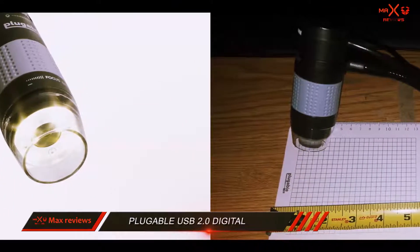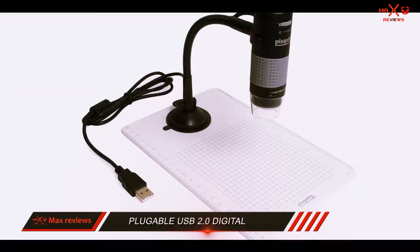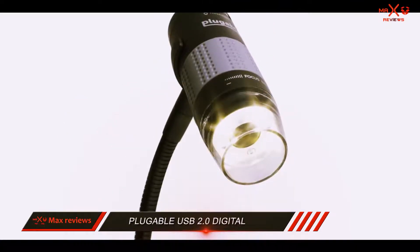Moreover, there are two ways to take a picture with the Plugable USB 2.0 Digital Microscope. Firstly, you can press the Take a Photo button on the computer software.